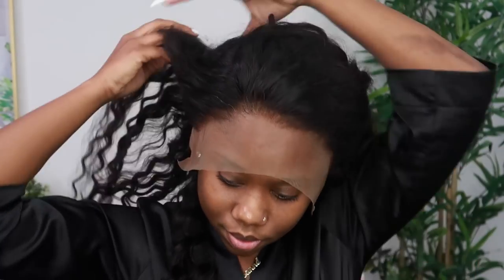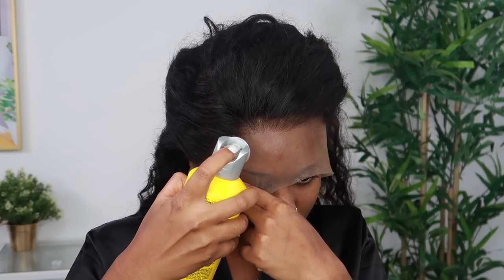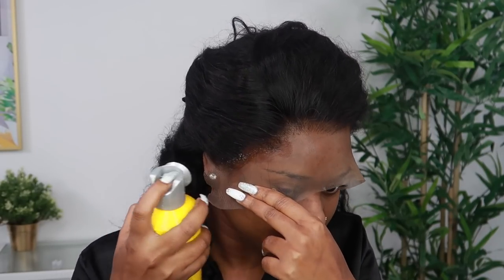The hair that I'm using today is from Tinashe Hair, and this is a loose deep wave wig. Straight out of the package, the knots were dark, so I had to bleach the knots a bit.